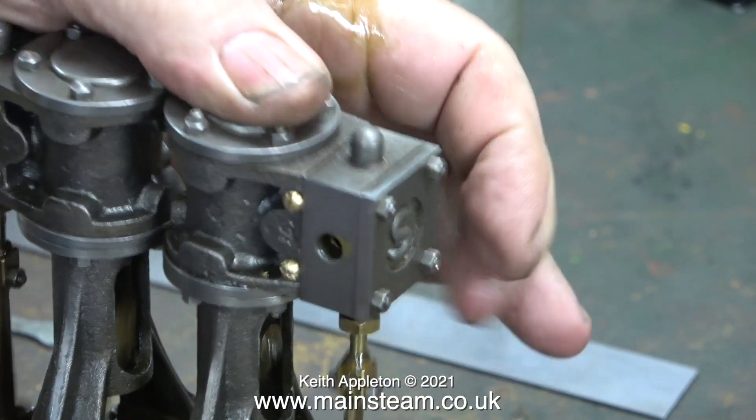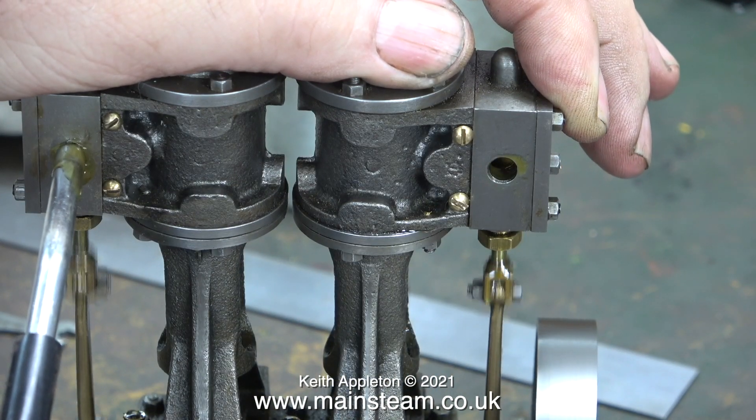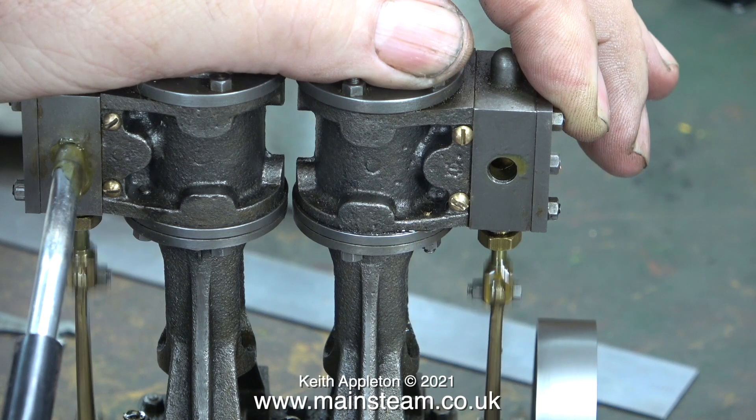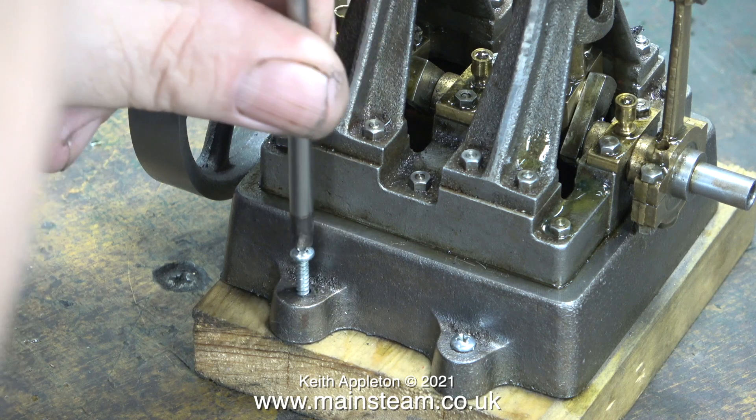I didn't quote for all this extra work in the original price, but the owner of the engine has sent me quite a lot of parts that I can sell to cover the cost of doing this. I will not be selling the parts until I've finished the steam plant.